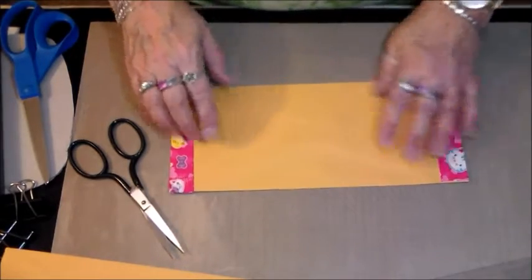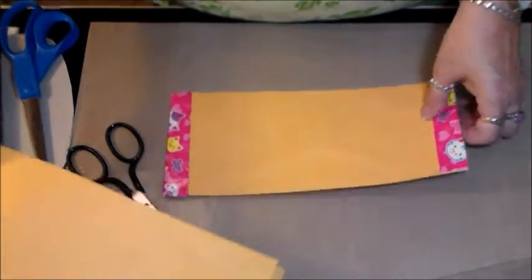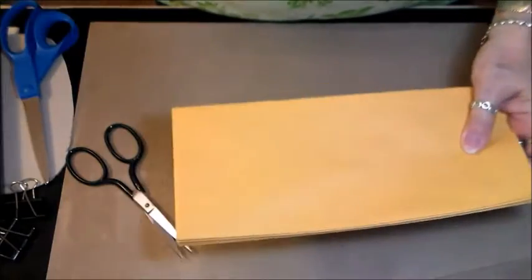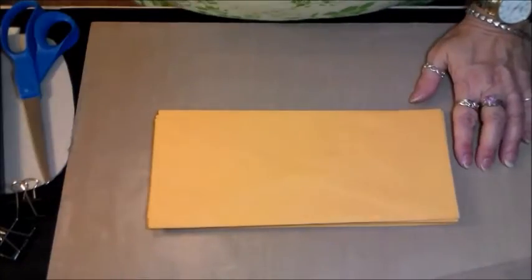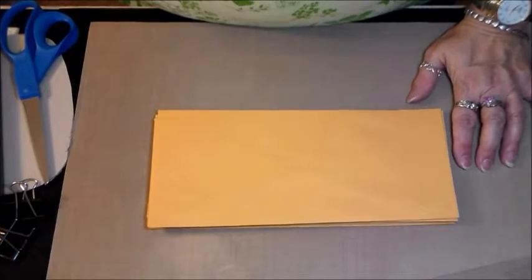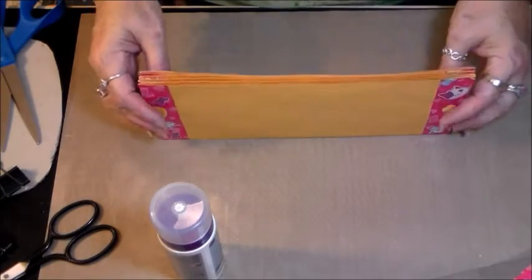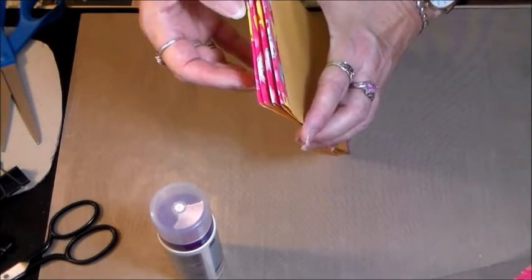I will go ahead and finish the rest of them like that, and I might go ahead and slice the tops off, and I'll be back and we'll put it together and see what happens. Hi, I'm back again! I've got all my edges done with my tape to kind of reinforce them, and I've begun putting the envelopes together.